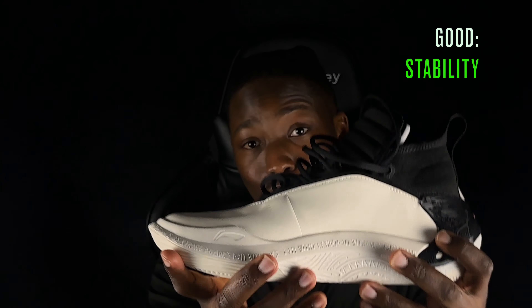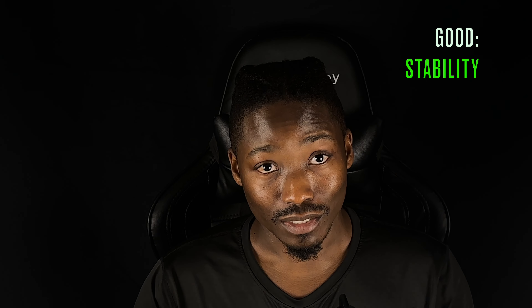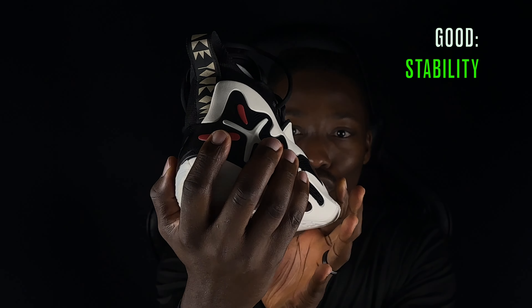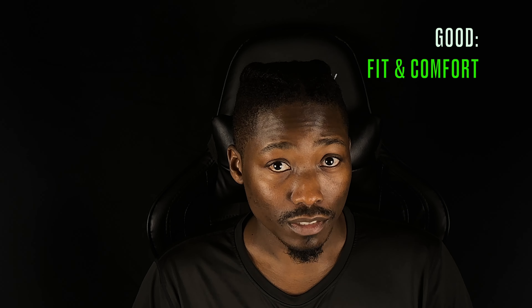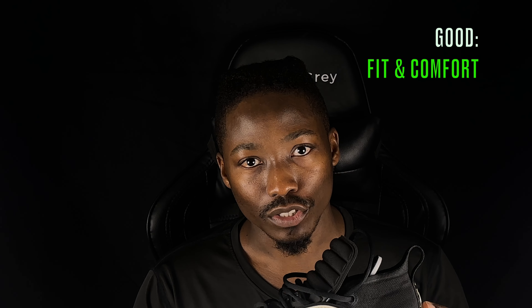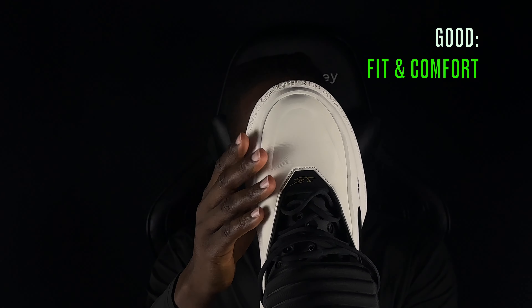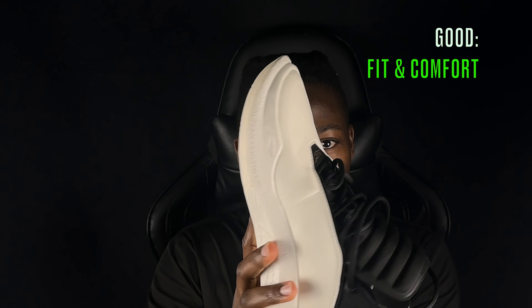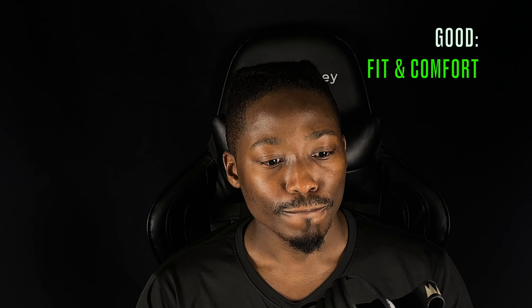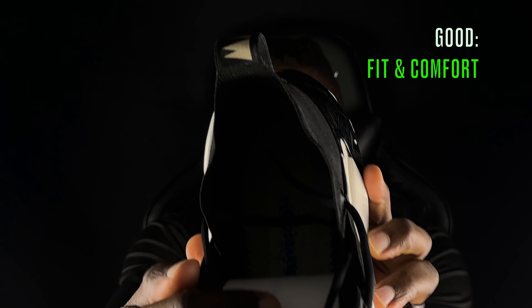The third good is stability, which is closely related to cushion. They've implemented a shank plate - it's bottom-loaded - and when you try to spin the shoe on its axis it doesn't go anywhere; it's rigidly stable. This is a crazy stable shoe whether you're a guard or a big man. The external heel counter wraps around your foot on the lateral side, is really beefy and strong on the back, and covers part of the medial side too.